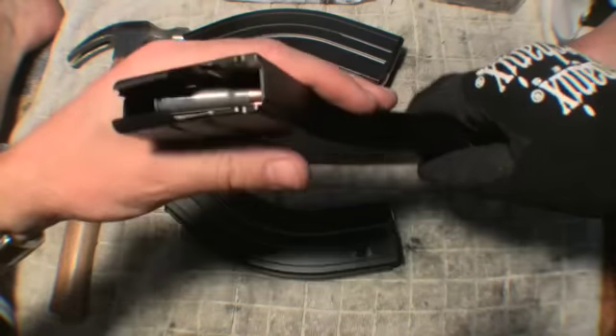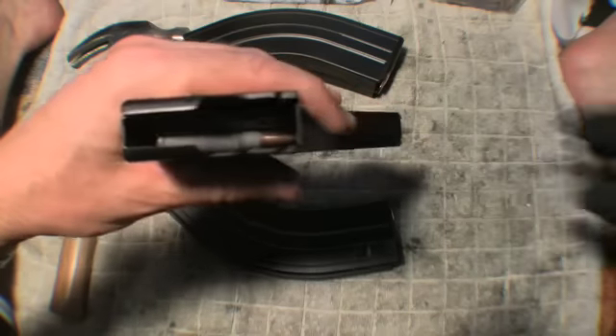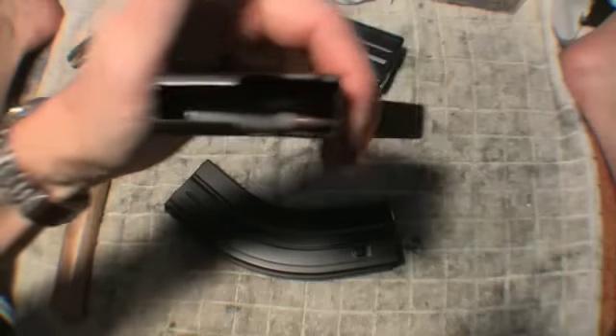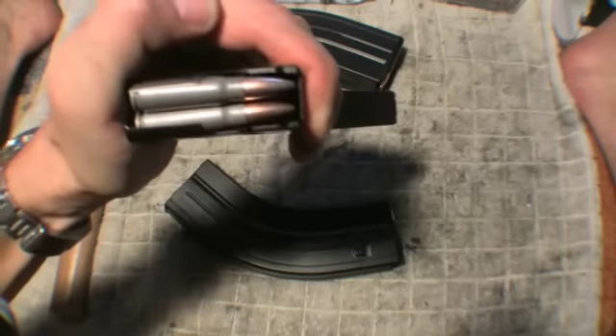I put rounds in until this problem started. You can see — I just take it with my hand, squeeze it with one hand, and it pops right back up.